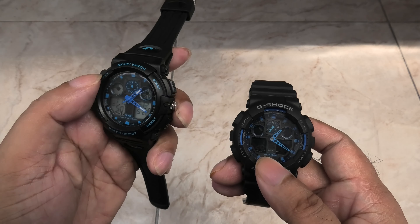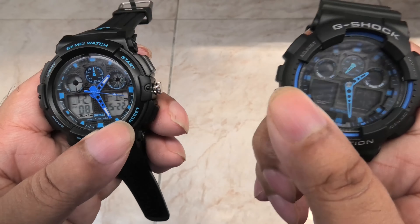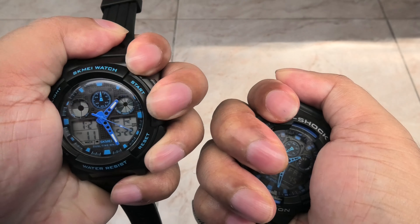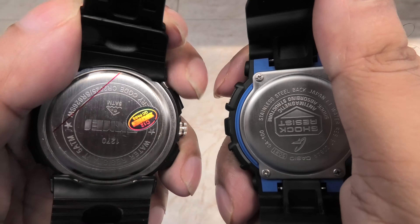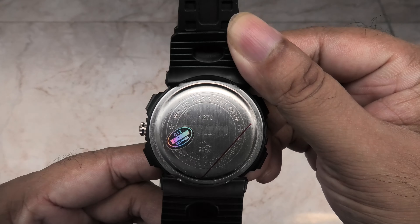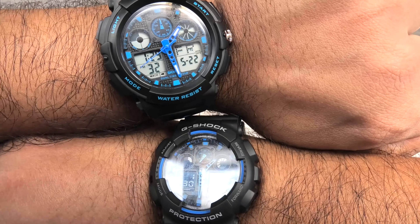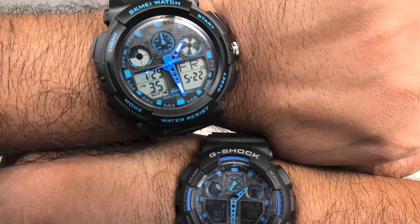Holding them side by side, the Skamay is slightly bigger and thicker than the Casio. The shock resistant housing is made of more rubberized material on the Casio, while it's plasticky and hard on the clone. So from the get-go it's obvious the genuine watch will be much better at resisting shocks. The Casio is also water resistant to 200m while the clone is only good for 50m.